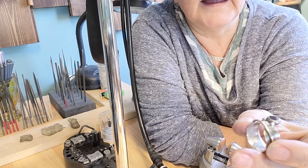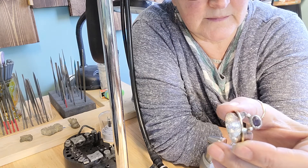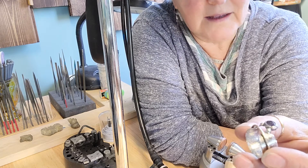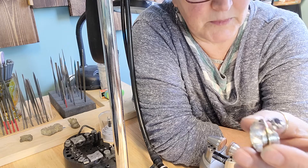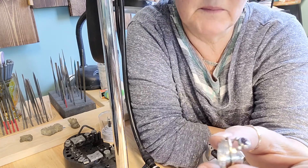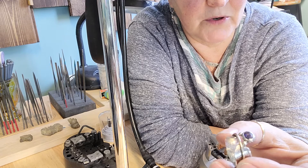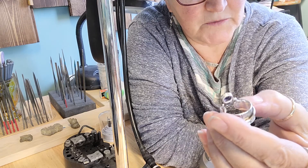Then I had to solder on the little balls to hold the gemstone. I did that, made the bezel, and everything was going okay so far. Then I soldered my bezel on and put my gold ring band on. I put my stone in and realized that my stone was too deep — when I put it on my finger, the tip of the stone scratched my finger.